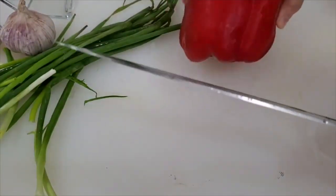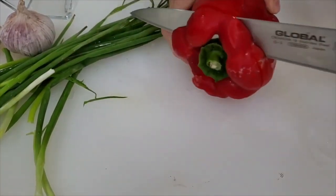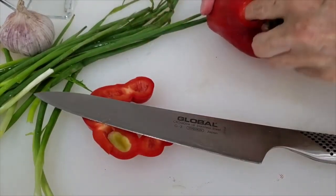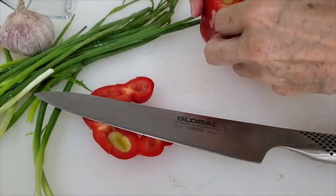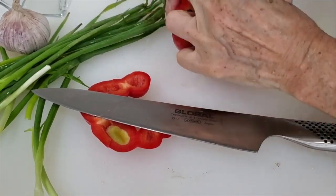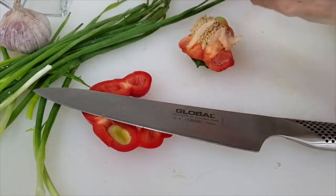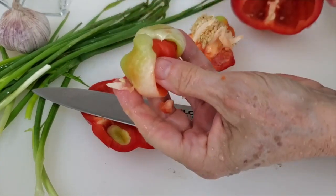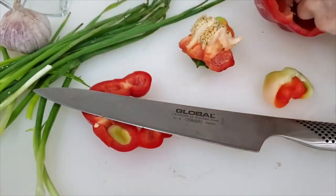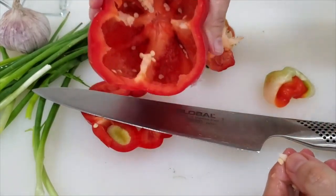Now let's remove the center of the bell pepper and the seeds. You can either cut through or cut almost through like I'm going to do, and just push all that seed and the center out. It's so easy — everything comes out together. If you cut both ends, it'll come out too. This is just the way I like it. And check it out — it had a little baby bell pepper inside! Chop it, use it, and cook with it. It's perfect too.